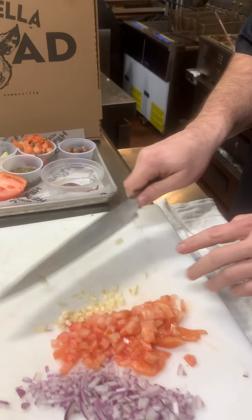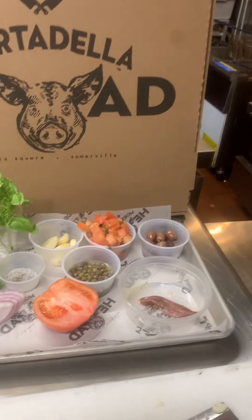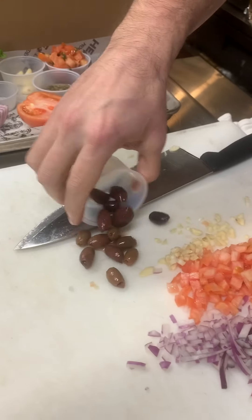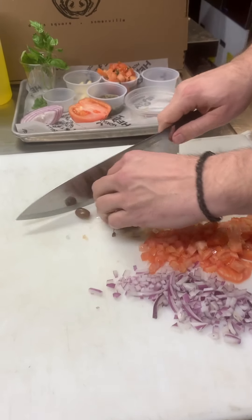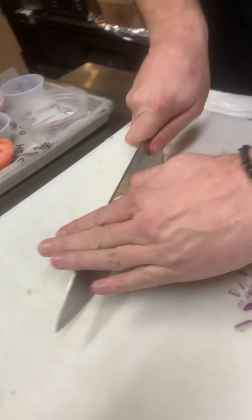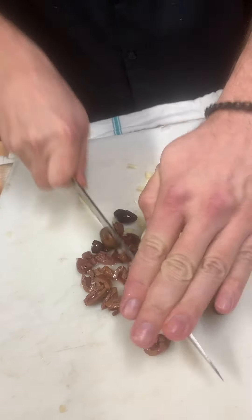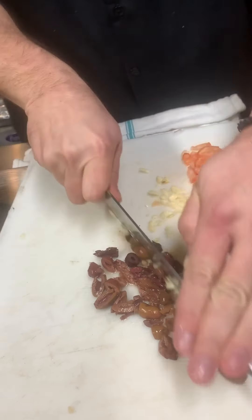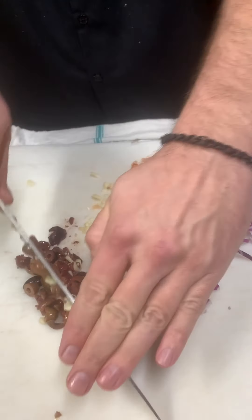So now we have our onions, our tomatoes, our garlic, and I'm going to chop up some olives. I'm going to give them a rough chop. Let's give the olives a nice rough chop. Put the olives aside now.